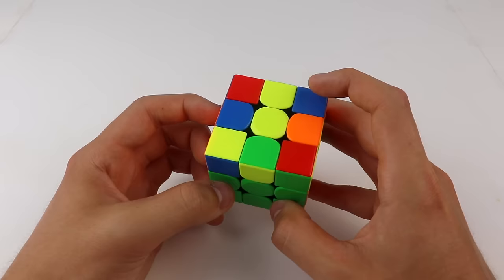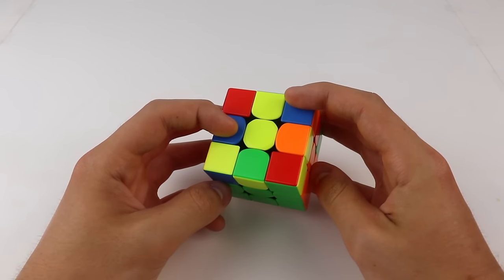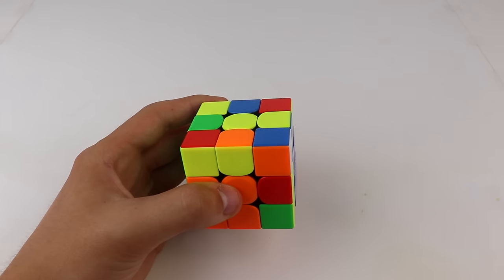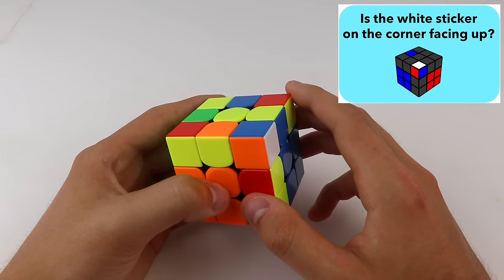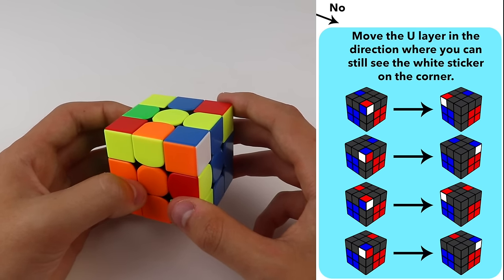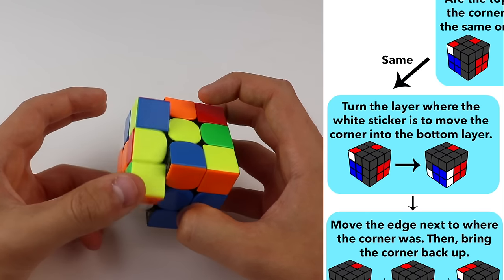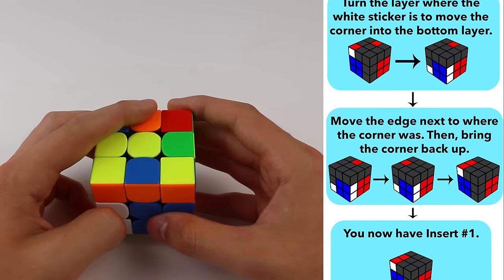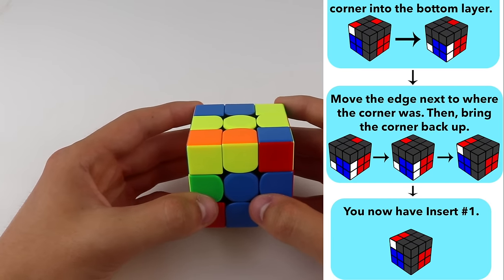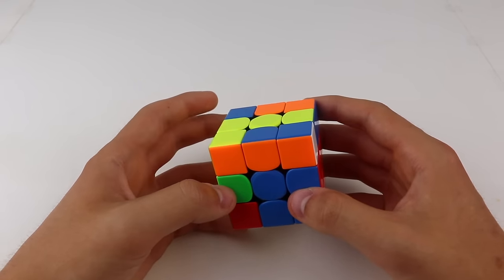The last F2L pair is white, blue, and orange with the blue and orange edge. Both pieces are in the top layer, the slot goes to the front right, and the corner is already above the slot. The pieces are not connected incorrectly. The white sticker is not facing up, so we move the U layer in the direction where we can still see it. The top colors are the same again, so we move the orange side down, move the edge next to where the corner was, move the corner back up — insert one. White sticker faces right, so it's the left version: L', U, L.